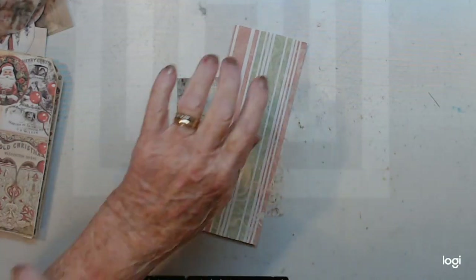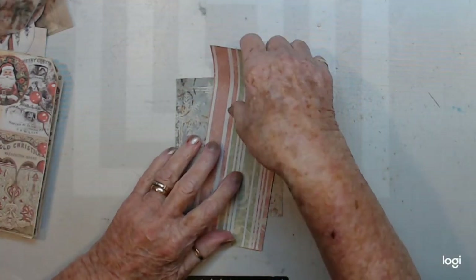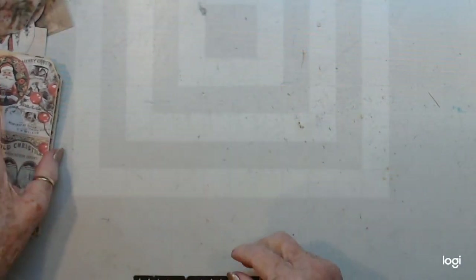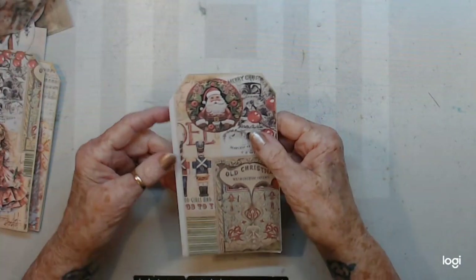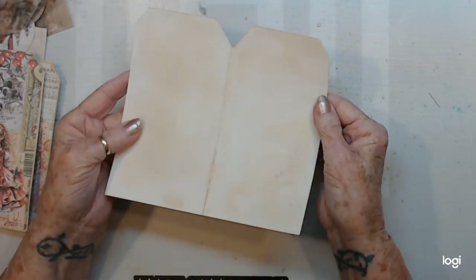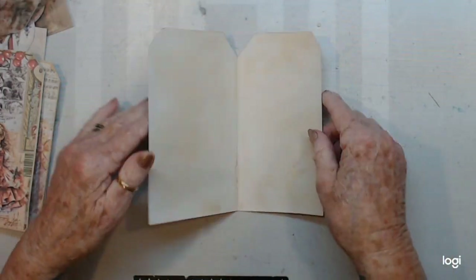Kia ora, welcome to Waste Some Time with Maggie and Hashtag Merry Monday. A little bit late — it's Monday afternoon here. I've come on to make some tag notebooks, and I have cut my tags out and I have coffee dyed the insides.